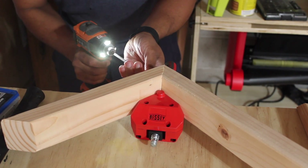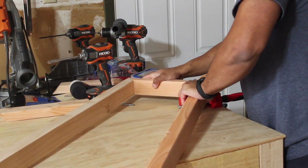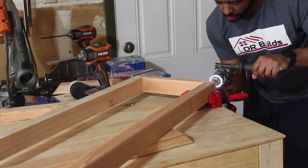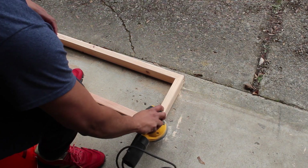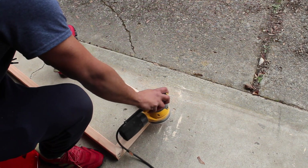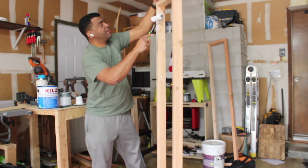The best trick I found to attach both pieces together is by drilling a pilot hole and then using the screw. Once you attach both pieces together, make sure that you sand the edges so it can have a professional look.